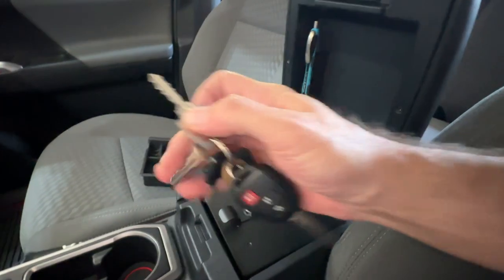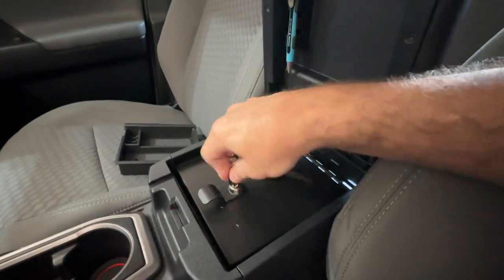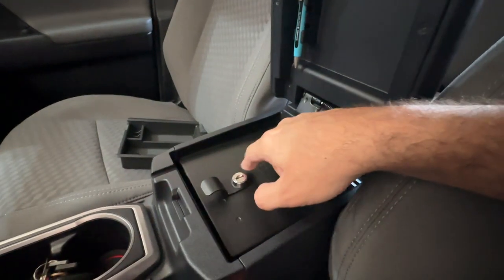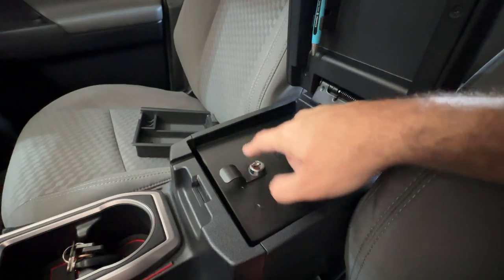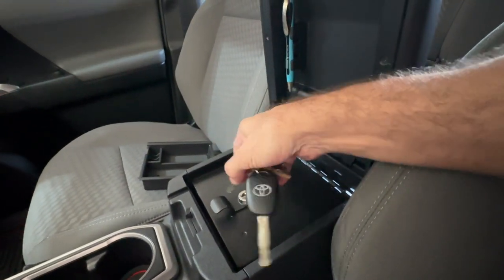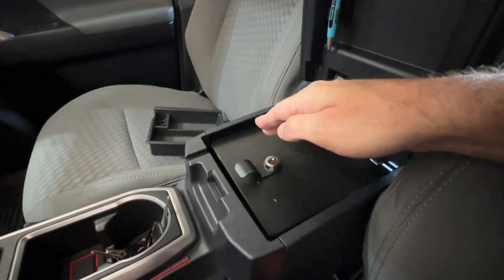Next up — key versus dial versus electronic punch pad. The key: they never fail, they always lock, pretty simple ancient technology. With little spin dials you have to input a code like on those old spy briefcases. In my opinion it's much quicker to just grab the key, stick it in, turn it, and you're in. With dials you have to focus more, flip them, it takes more time. Somebody mentioned accessing it quickly — it's much easier to stick a key in than to fumble around three or four dials to get the right number lined up, and they never line up perfectly the first time.